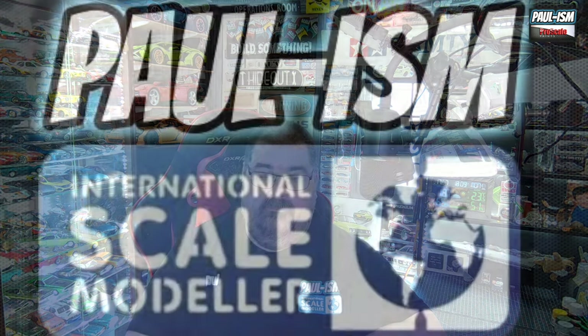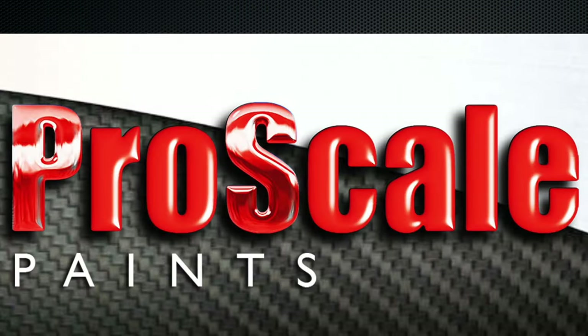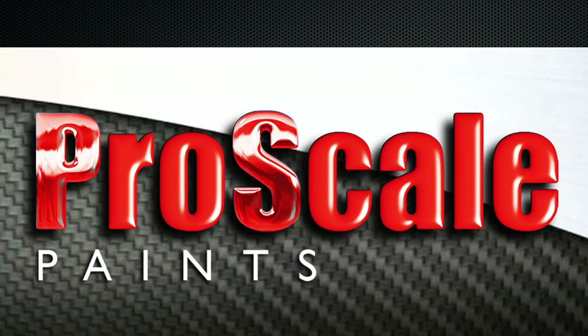Welcome everyone to Part Four, the final part of our Hasegawa 1:32 Focke-Wulf D9 video build. Today's final touches include decaling, panel line wash, satin coat, filter, streaking effects, landing gear, exhaust weathering — getting this whole thing done. I've thoroughly enjoyed this kit; it's been great fun and I was very eager to get it finished.